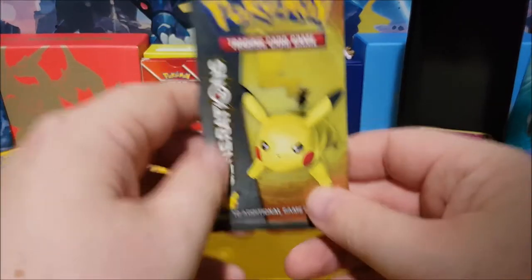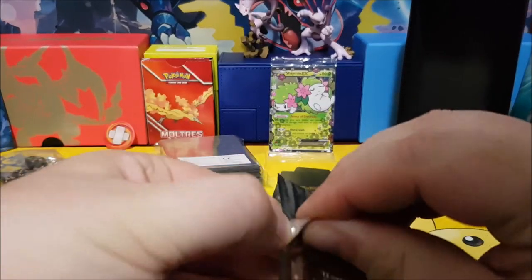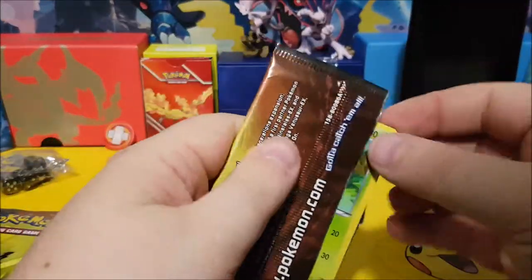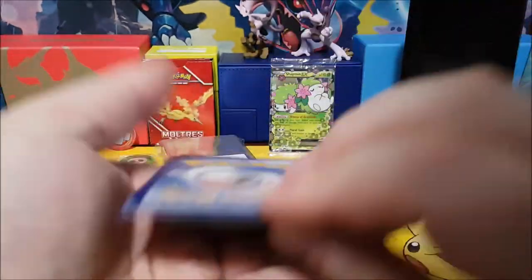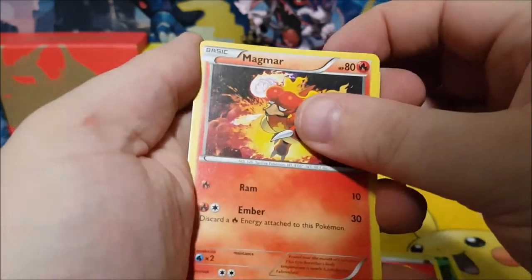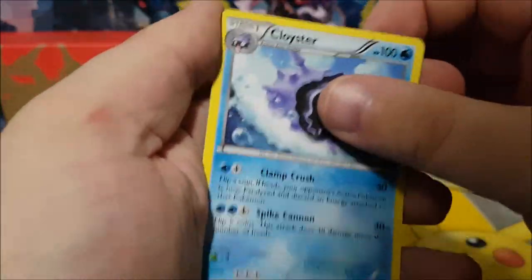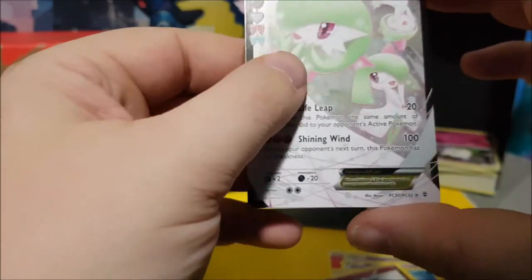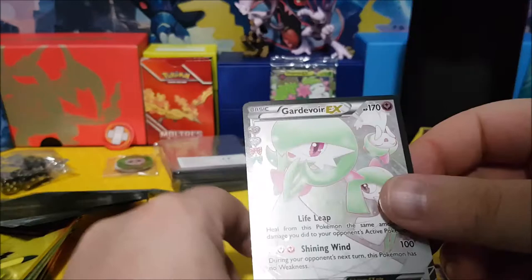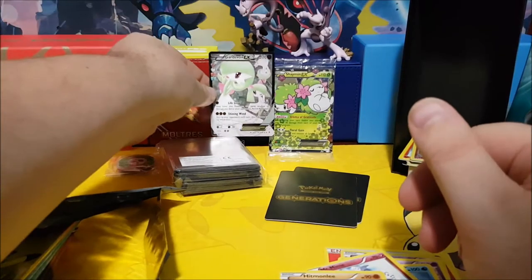Now we're on to Pikachu — oh, he looks mad! Let's see: Tangela, Fire energy, Gastly, Magmar — cool — a Zubat reverse holo, a Wobbuffet, a Cloyster, a Mr. Mime, and a Gardevoir EX! Also Hitmonchan. The Gardevoir EX — nice! We'll put him back here with the Shaman.